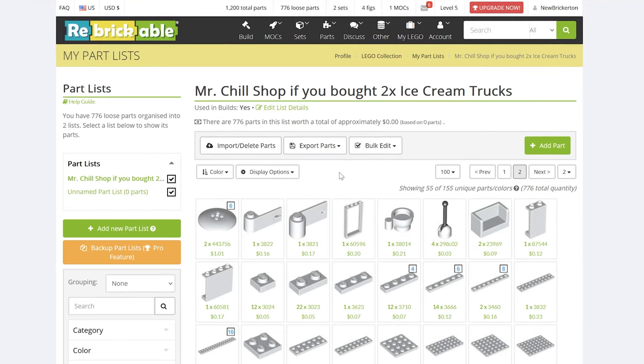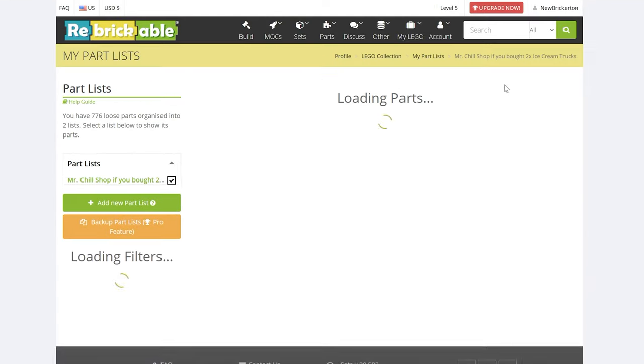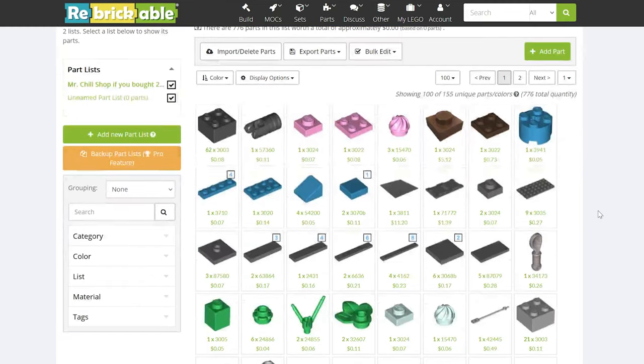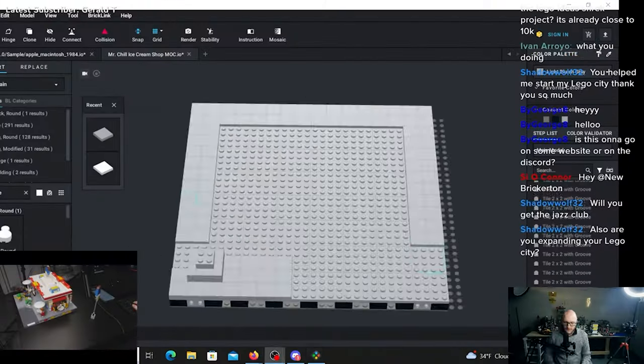I'll put the Excel file in the description too, just so it's there if you can't figure it out. I've already had someone ask me which parts they need if they have one ice cream truck, and which parts they need if they already have both. I'm trying to make that as simple as possible, but if you have any further questions just let me know.